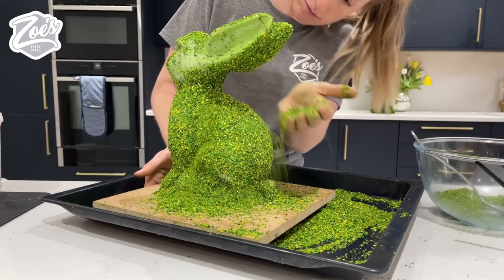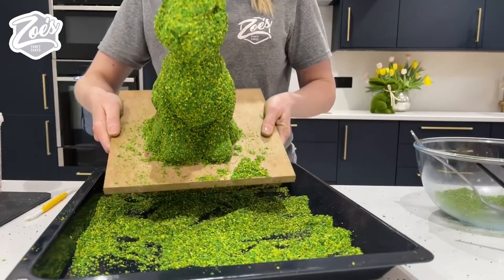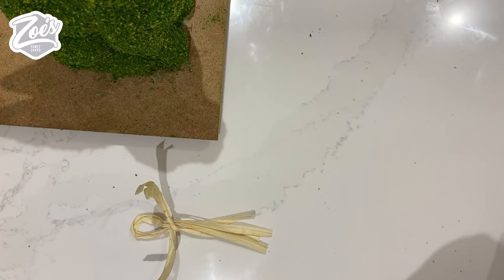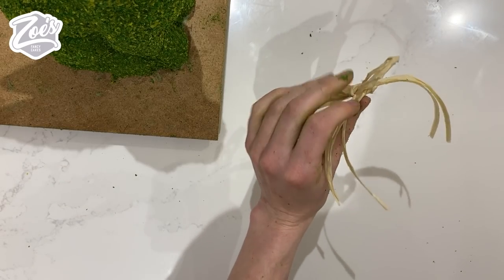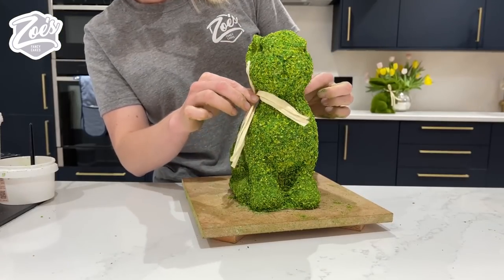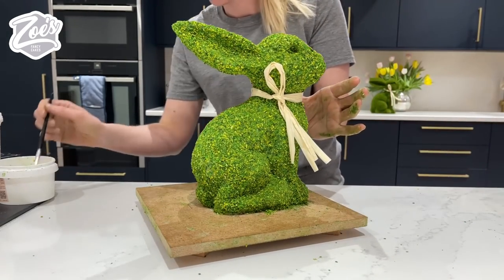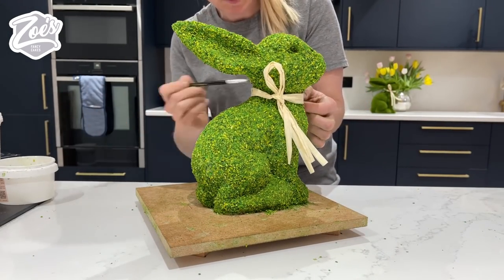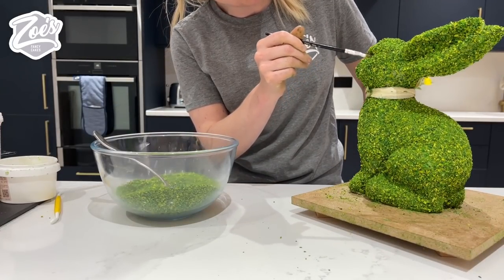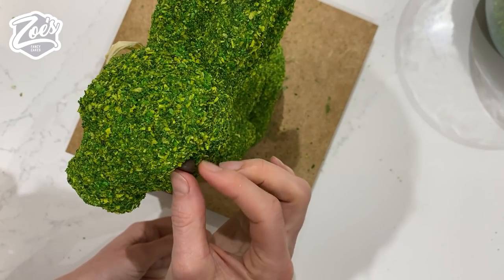I think my rabbit is taking shape - he's looking a lot more like the one I bought from the shops. And of course the one in the shop has a little tie around its neck - I'm completely going to cheat and I just cut the one off the one I bought and I'm going to stick it on with some piping gel around the neck of the one I've actually made. Now he just needs an eye. And of course you can cover your base board as well - I realise I haven't shown you me covering the board but you can cover that up to make it look a bit nicer - I just actually forgot.